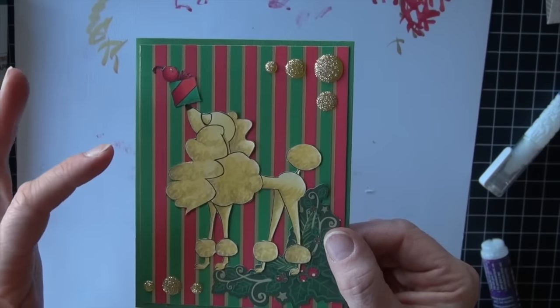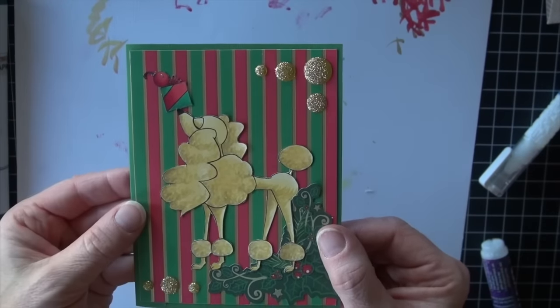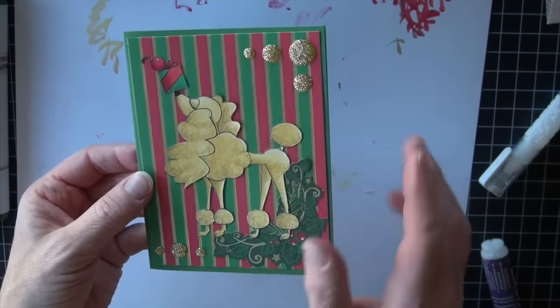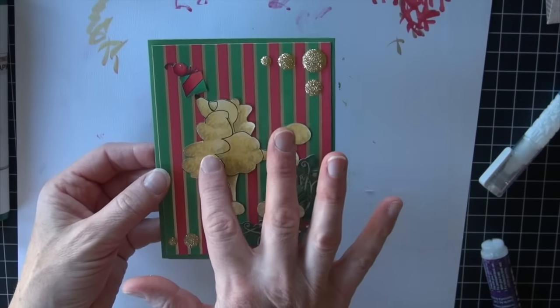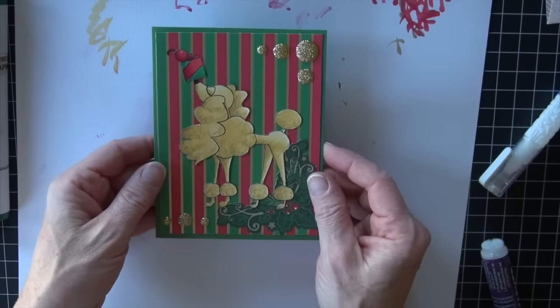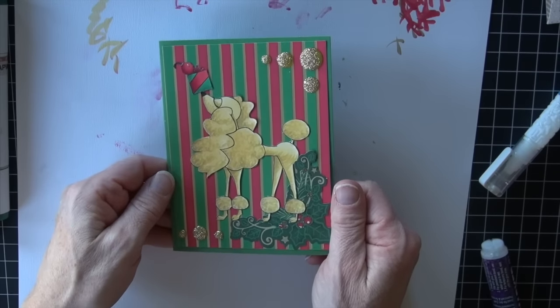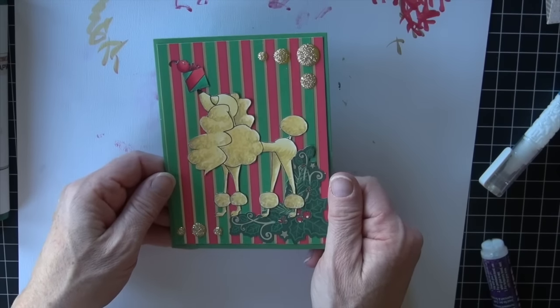That fur texture is so easy and quick — this little guy came together really fast. No matter what time of year you're watching this, I hope you enjoyed the tutorial. Sammy Stamps, fun digital artist. I hope you have a happy colorful week and come back and join me again next time.